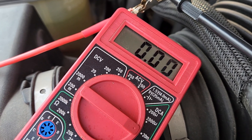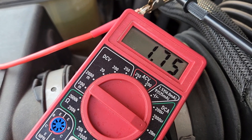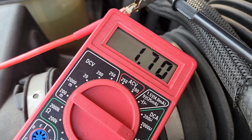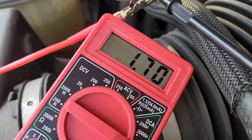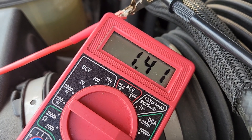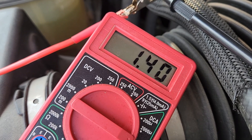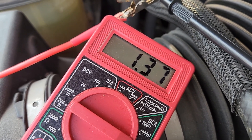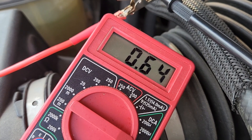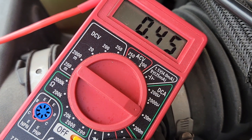Okay, 07 Avalanche has been sitting for hours — it is cycling a parasitic draw that I cannot find for the life of me. I have pulled every fuse I can find and nothing is changing it. And as you can see, there's the setting on it.